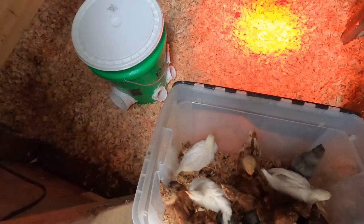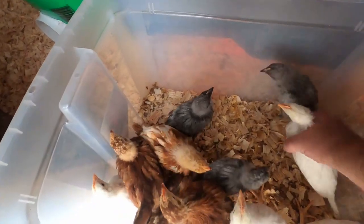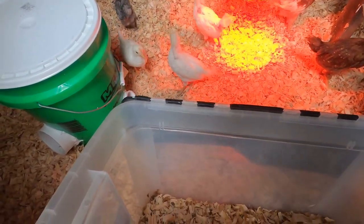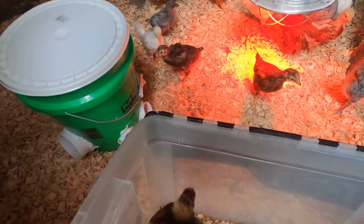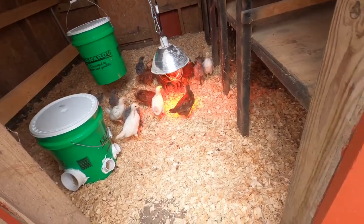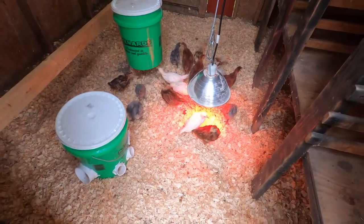Here we go. Don't be scared. There you go. That wasn't so bad. I'll let you guys get acclimated to your new home. Maybe I'll open up the windows a little bit so you get some fresh air while you get comfy.